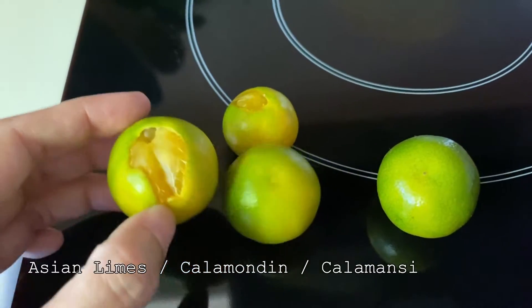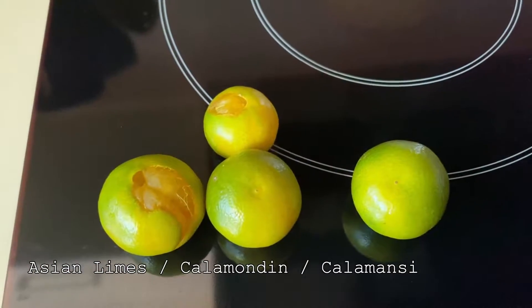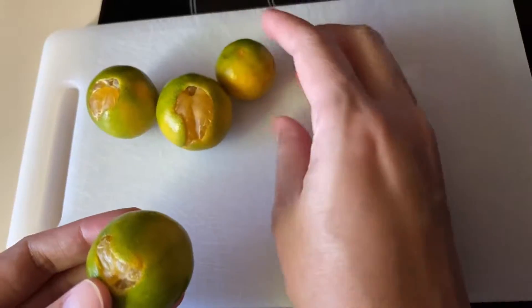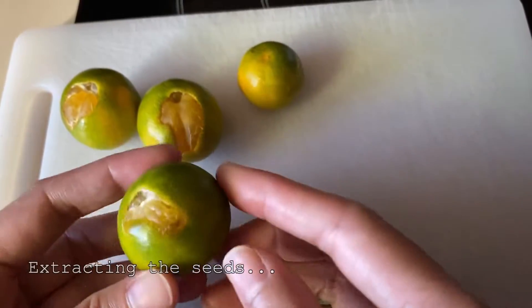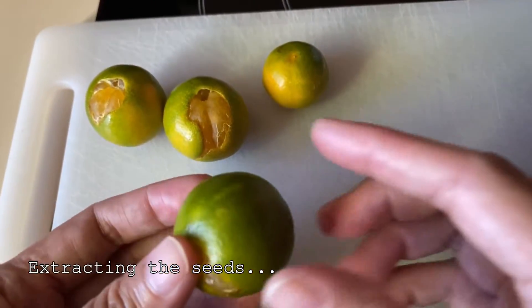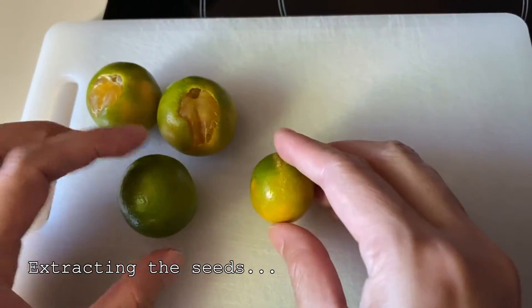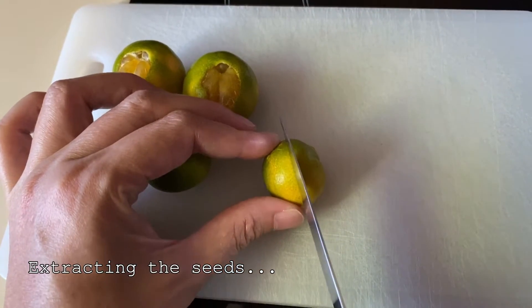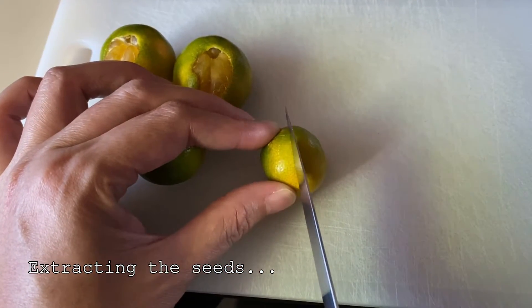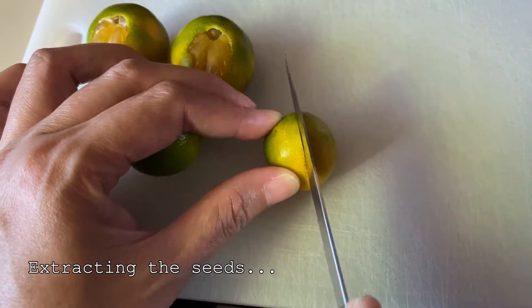They look like small mandarins. You can actually peel them, but I would normally slice it in half and squeeze it. I have to be careful because I don't want to cut the seeds, so let's see with a small one.